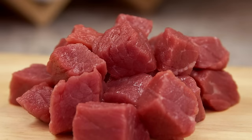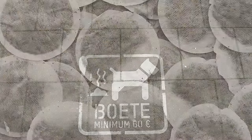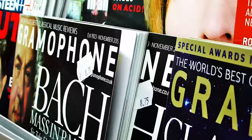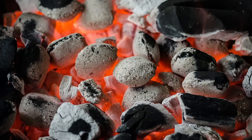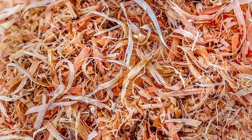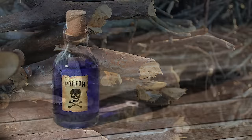Here are a few things that you shouldn't add — not because they wouldn't break down, but because they would possibly attract vermin like rats and other rodents. These are: meat (raw and cooked), fish, cheese, milk, dog or cat manures, the tea bags themselves, glossy or coated paper or cardboard, coal fire ash, sawdust from treated timber, and large branches as they will steal nitrogen while trying to break down, and chemical fertilizers.